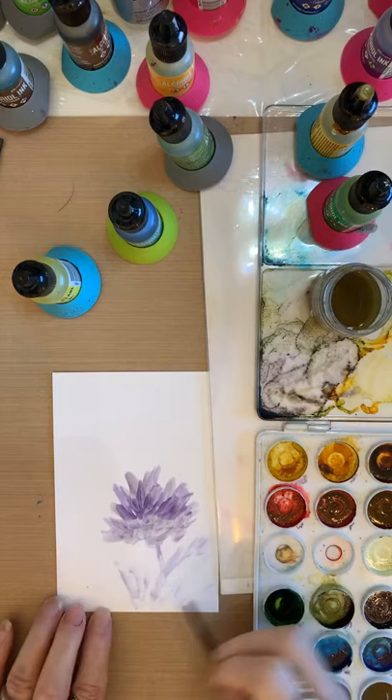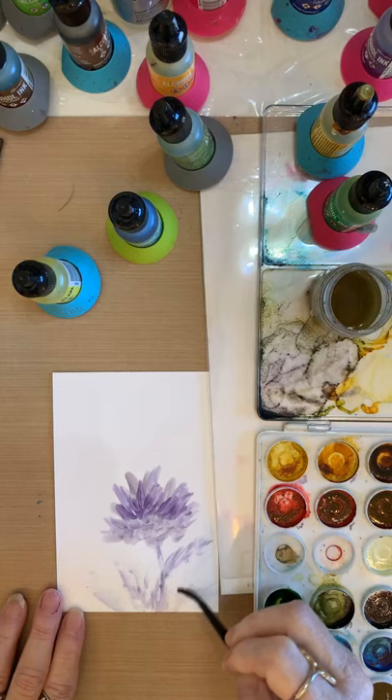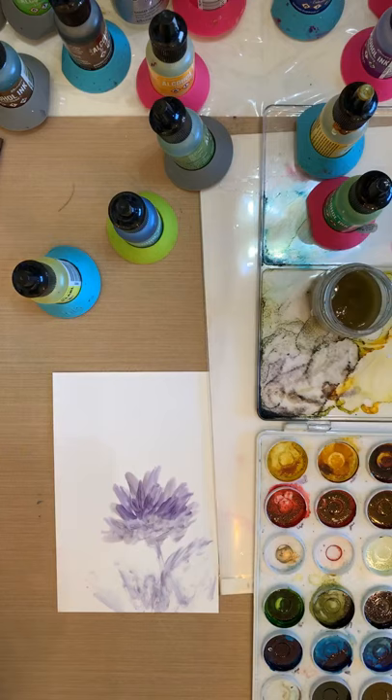Look how pretty that is — I'm just scribbling like a little kid. Learn from your kids; they're not fearful. I'm just adding a little dark to give it some drama, scribbling out. Okay, that looks good enough for me.